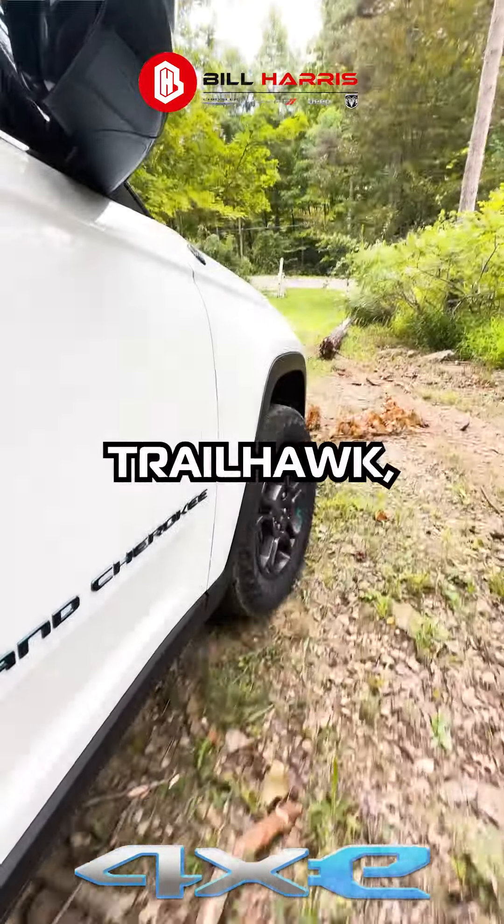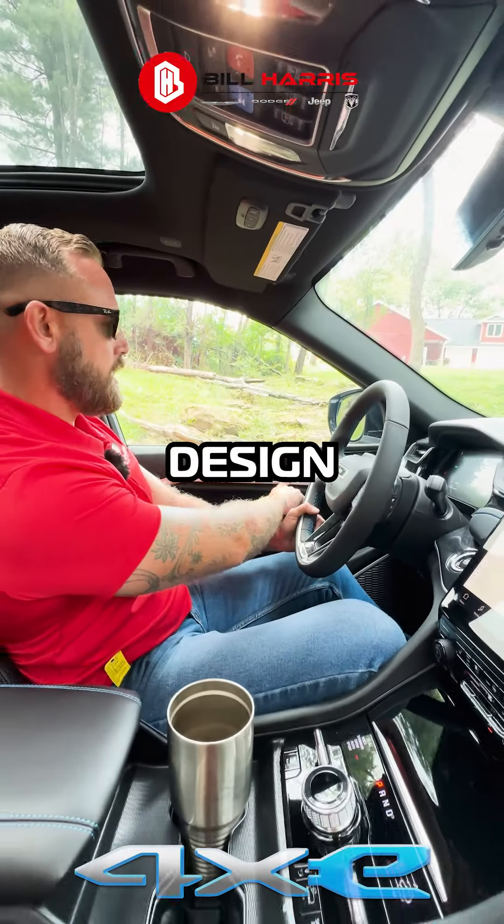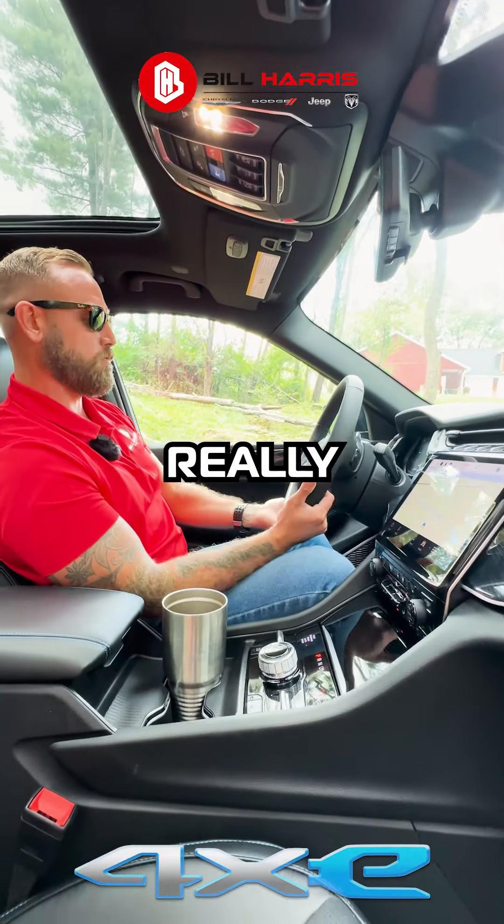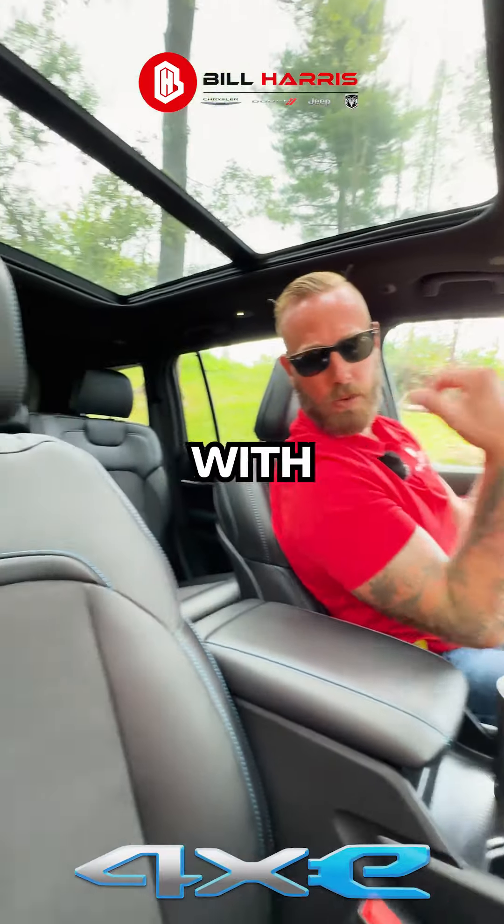Jumping in the Trailhawk, inside we have a nice new plastic design on the doors, memory seats, a leather wrapped steering wheel which feels really great in your hands, and Capri leather with suede.